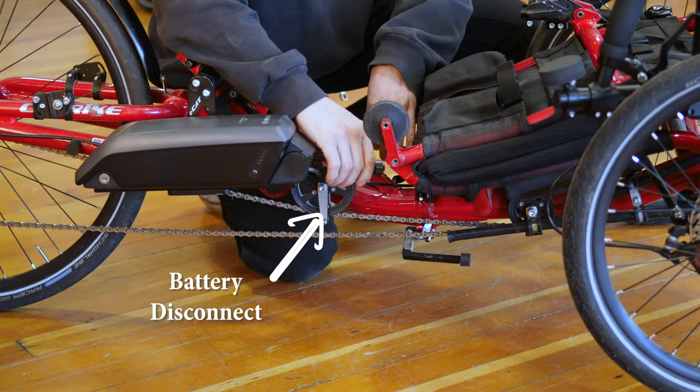If you have a folding Cat Trike, you'll want to disconnect the battery cable before folding and obviously reconnect it after unfolding.